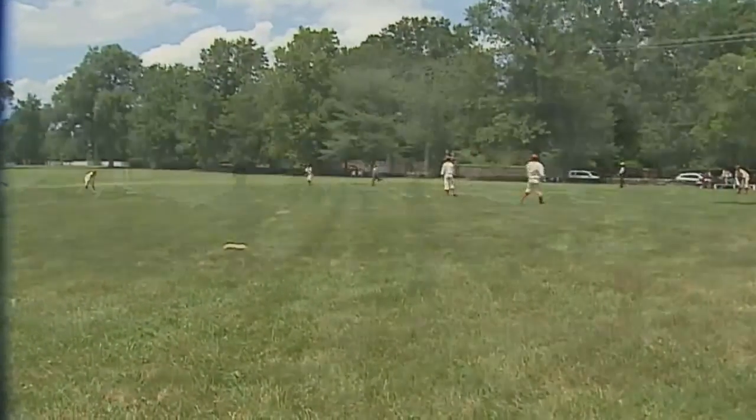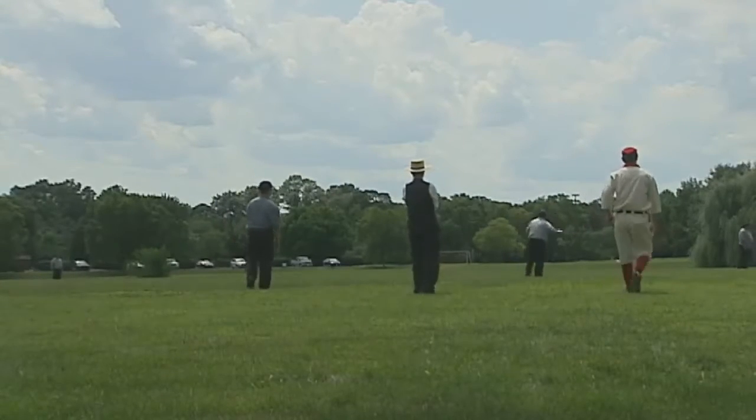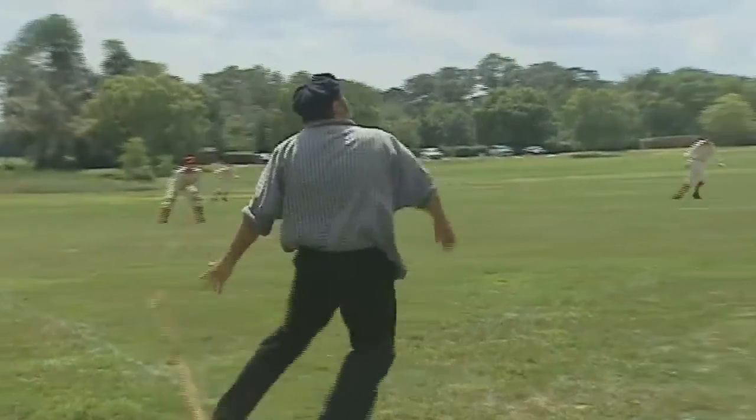What I look forward to is getting out here and playing ball with the guys. I'm not going to lie — everybody likes to hit. When you take that bat and you swing it and you hit a ball nice and square, that feels good.